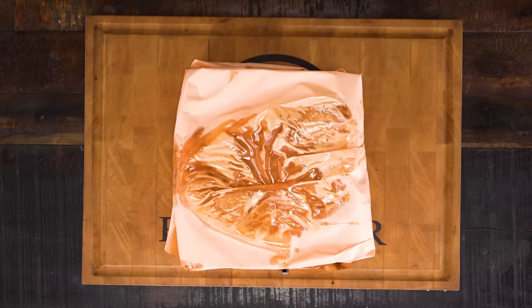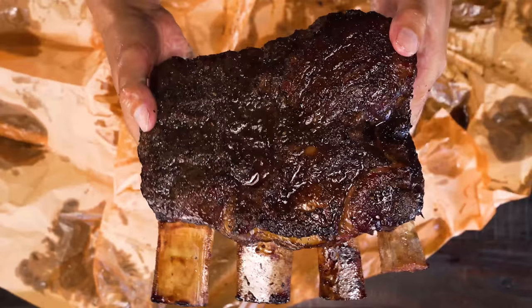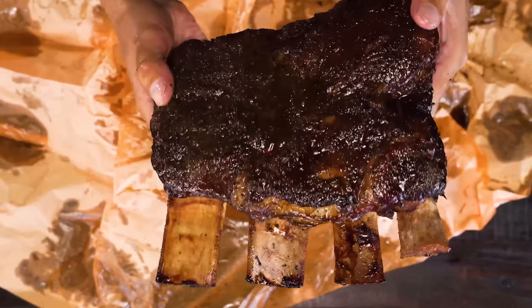Let them rest for at least an hour or so, and then it's time to unpack — and that's how you just created the perfect traditional barbecue beef ribs.